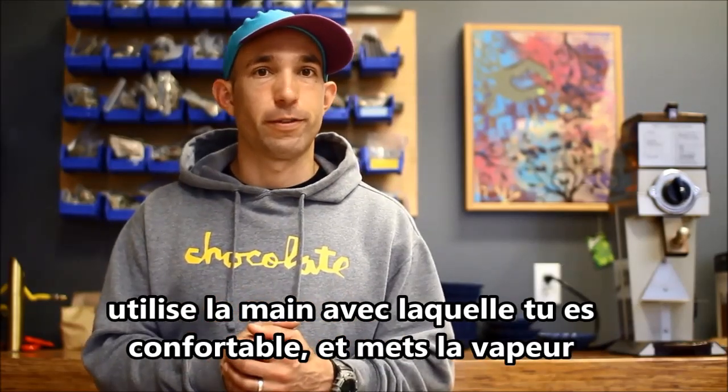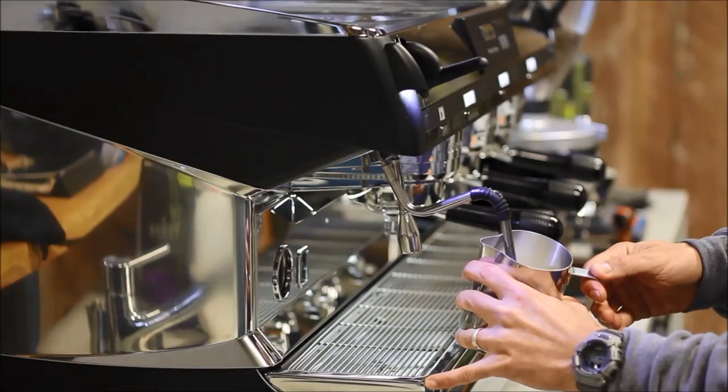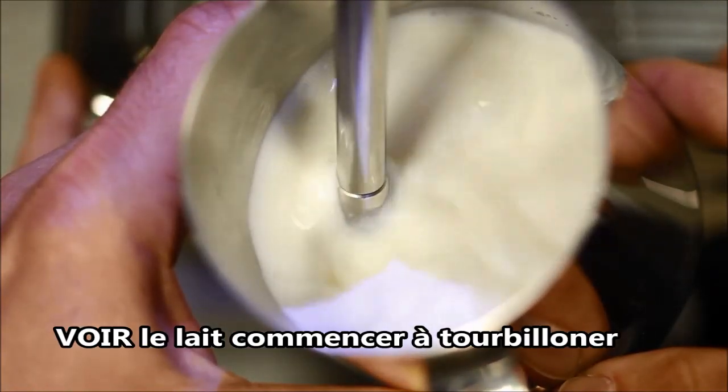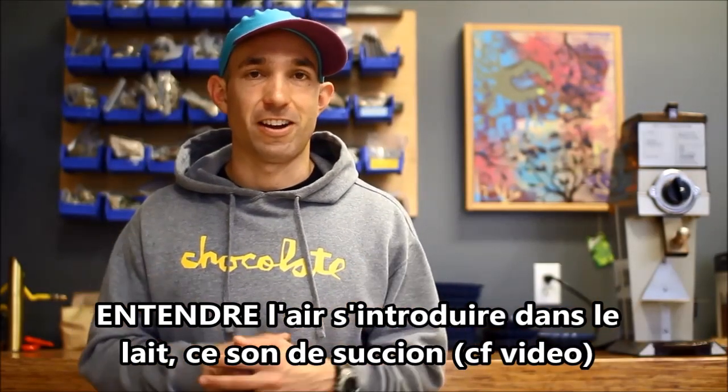Take whatever hand you're most comfortable with and turn on the steam wand. Right when we turn that thing on, we should see and hear two different things. We should see the milk start to spin, start to get into that vortex, go around and around. We should hear that introduction of air start to happen — that little suction sound you've heard in any cafe.